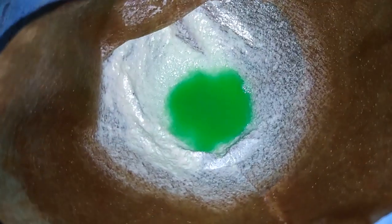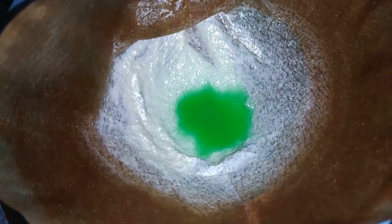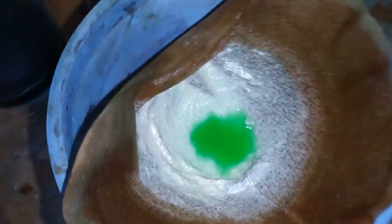Okay guys, you see that? This is silver chloride from this little fuse. The filtration step is still going on.